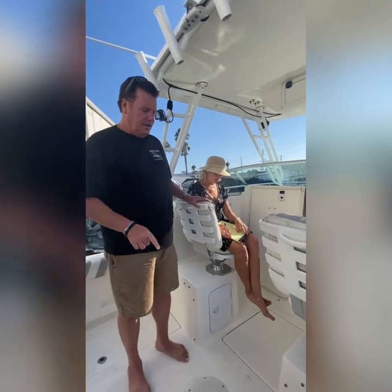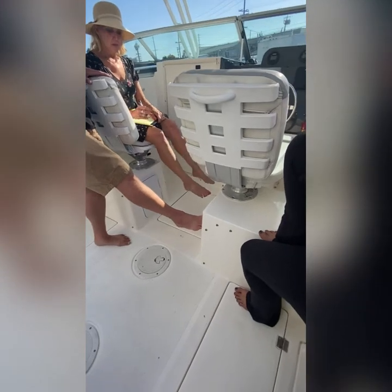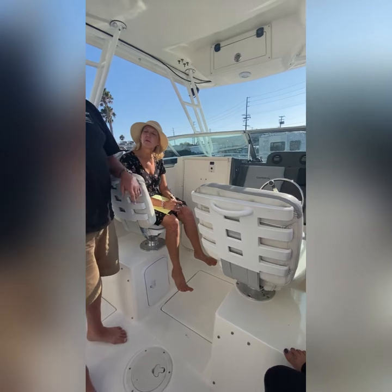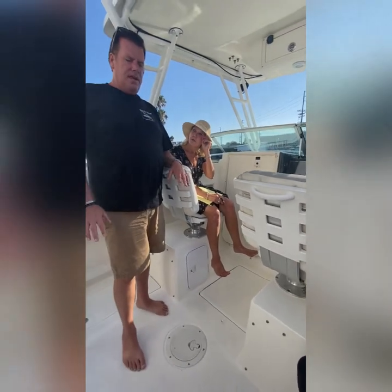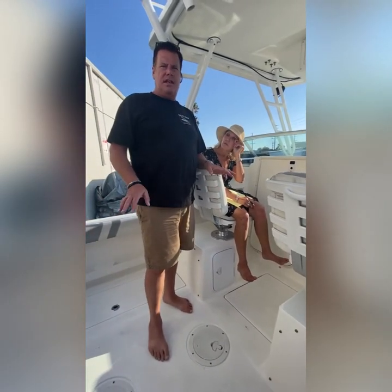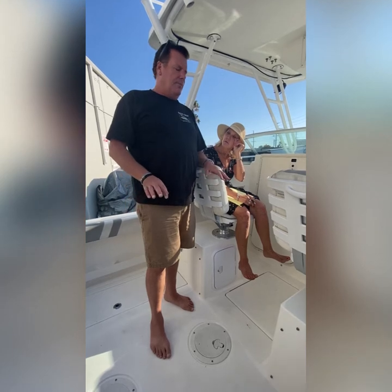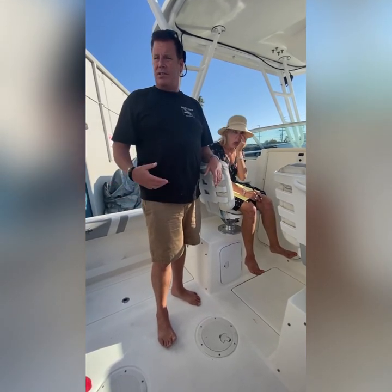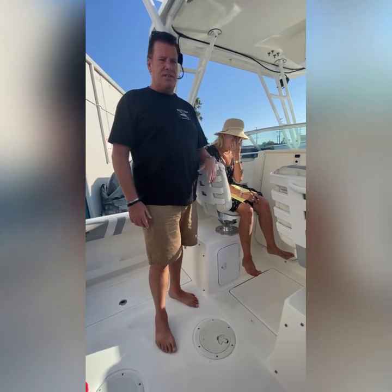Life vests are under here — there are three of them. The fourth one is underneath the cushions down there. If you guys are underway and it's normal you're fine without them on, but you need to be able to access them easily because the Coast Guard may come by and ask to see your life vests.